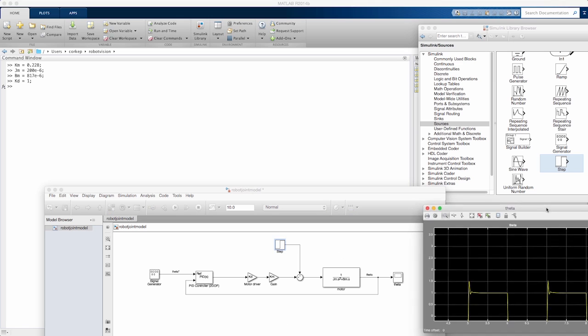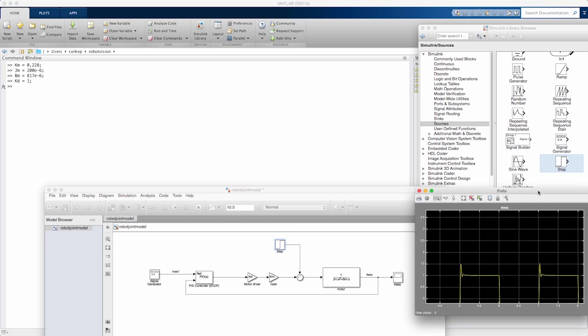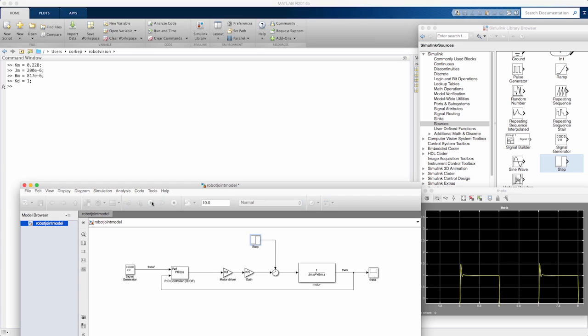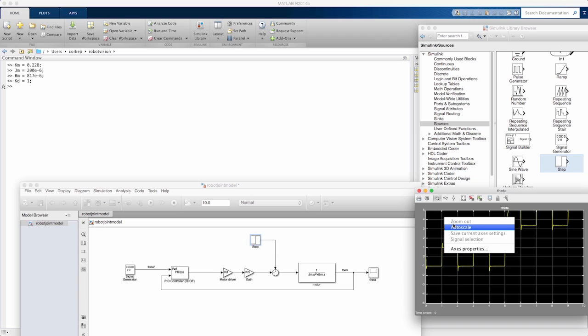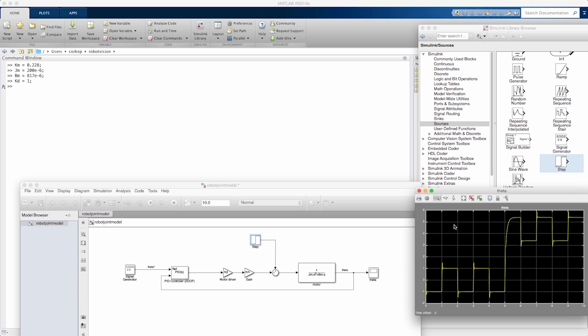Running the simulation and viewing the scope, we can see the motor was following the square wave moving between minus 1 and plus 1. But when the external disturbance is applied at t=5 seconds, it has a really big influence on motor position — it moves up and is now tracking between about 3.5 and 5.5. Clearly, this external force has had a major impact on the motor controller's performance.